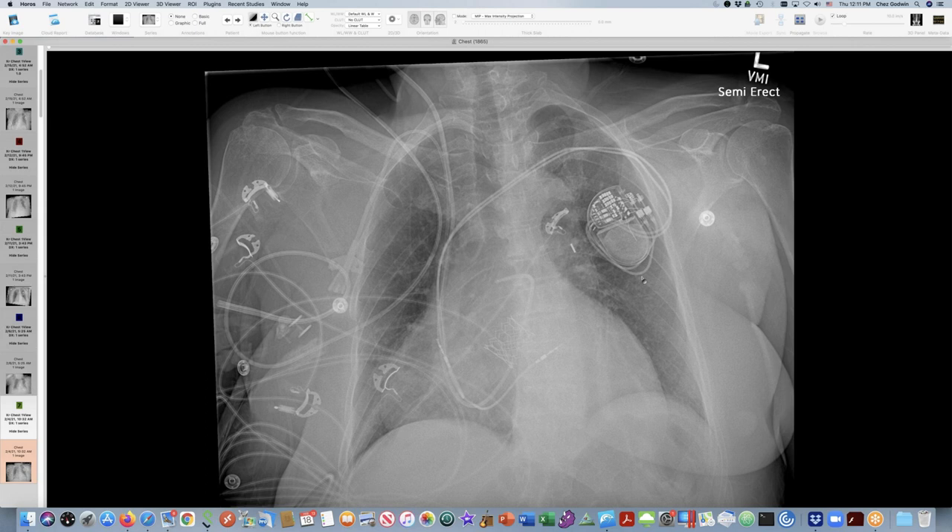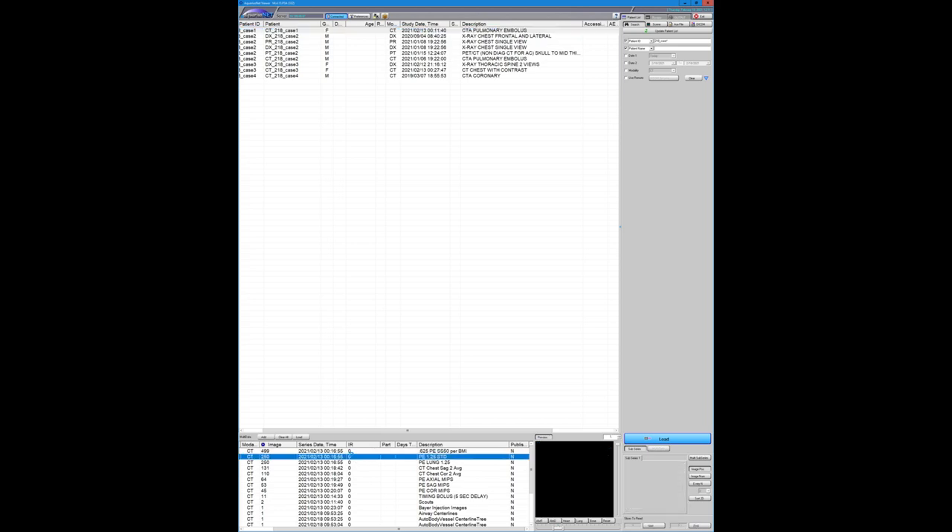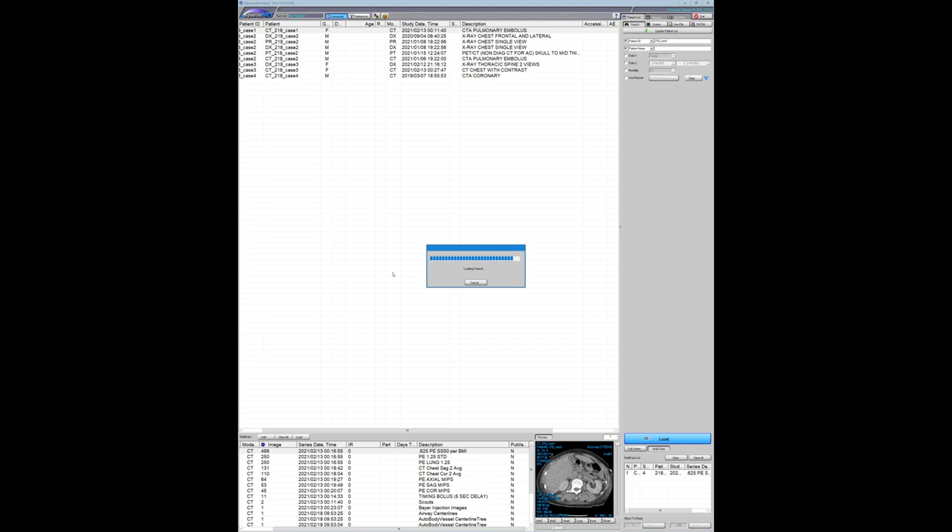Thank you, David. That's very fascinating — I have to keep an eye out for these. All right, Seth, are you ready? So this is a cool case I came across just looking at a pericardial drain. Whenever I see a pericardial drain, I'm always curious what the underlying issue is that led to the pericardial drain. Let me go to thinner slices here.